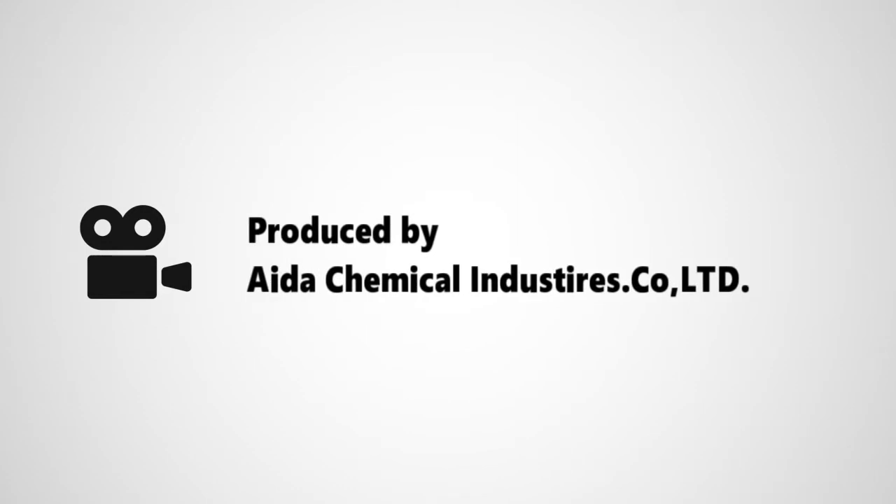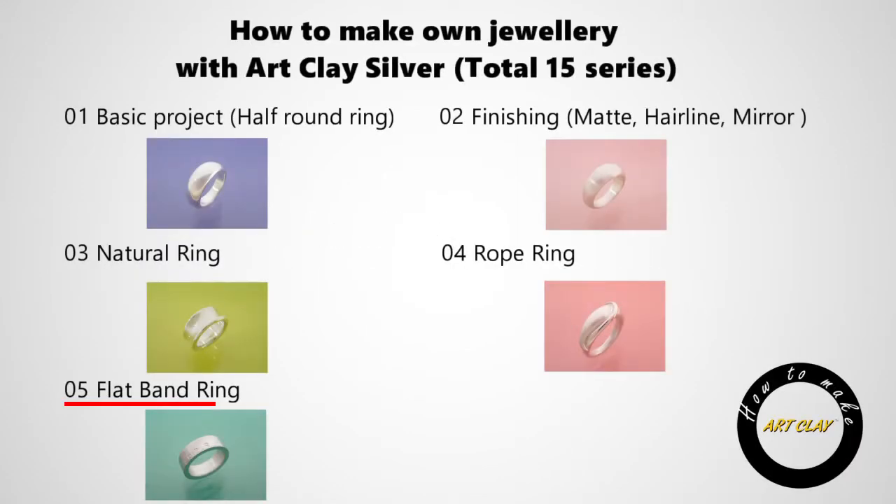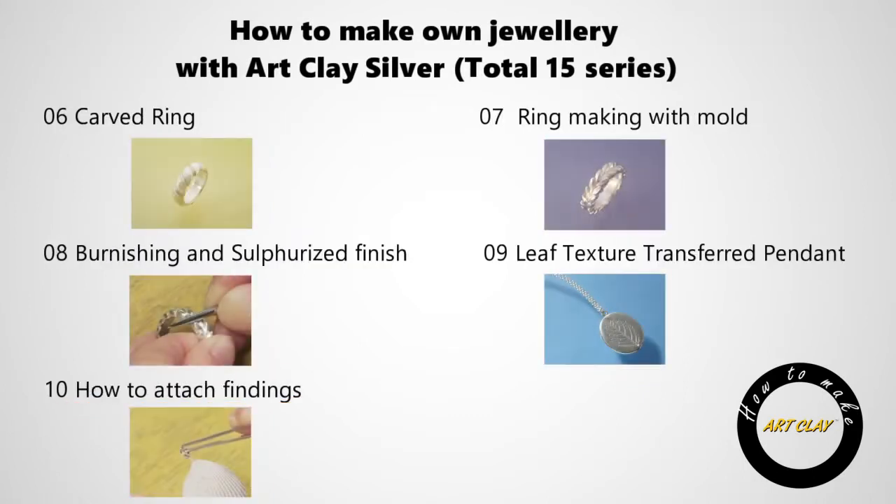This movie is produced by Aida Chemical Industries, who is the manufacturer of art clay products. This is a series of tutorials comprising 15 movies, introducing different techniques of art clay. We hope you learn how to make a silver jewelry work with art clay products from this movie.